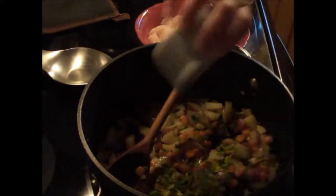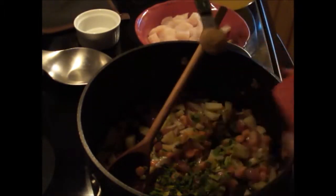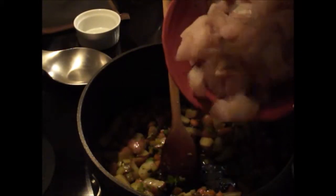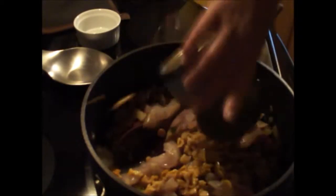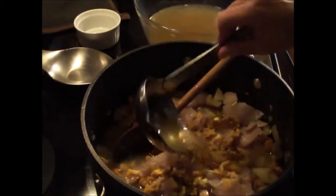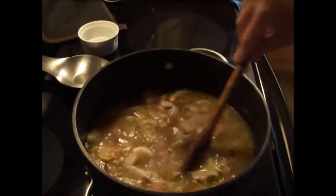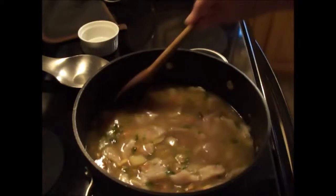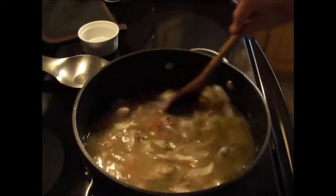I'm going to add some fresh chopped parsley, a teaspoon of Old Bay seasoning, and for our fish today I'm using white grunt — one pound of one-inch cubed white grunt. Then six ounces of canned chopped clams, and next we're going to add six cups of fish broth. Stir this, bring the heat up to medium-high, and we're going to simmer this an additional ten minutes just until the fish has cooked through.